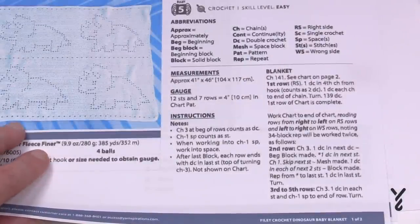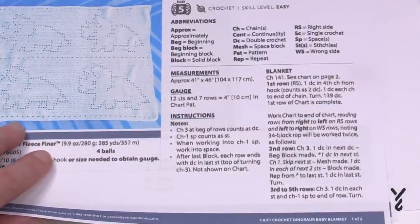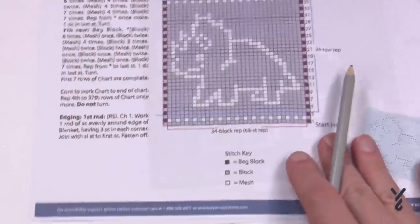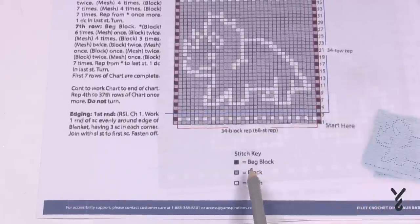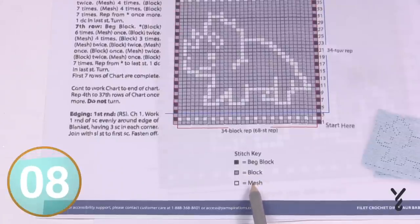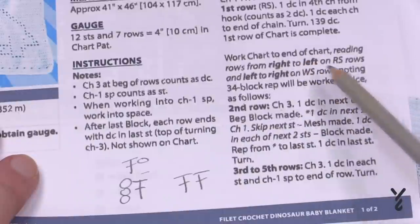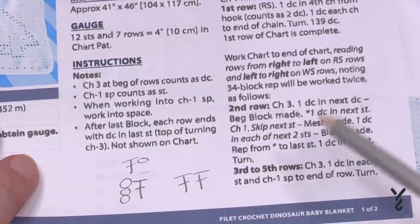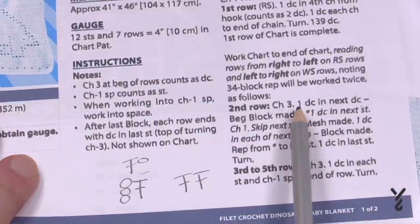You may not be comfortable with reading patterns, but don't sweat it. You want to look for this information on the pattern itself. So we have the black box here as the beginning block, the gray box is the block, and the white block is the mesh. We have to find the information of what those boxes mean — just quickly read through and look for beginning block, mesh block, and block.